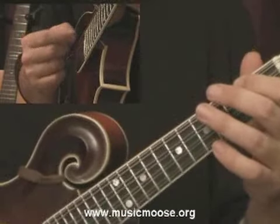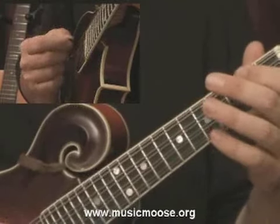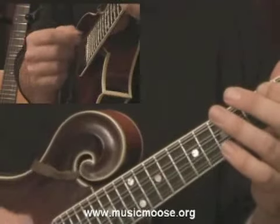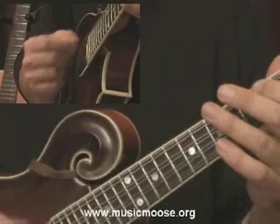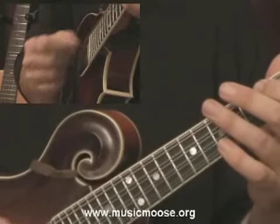What you want to do with the right hand is work some on volume too, because what's going to naturally happen is you're going to feel your left hand pushing down harder. And you don't want to do that — you want to just get it down enough to push down and get a nice clear tone.